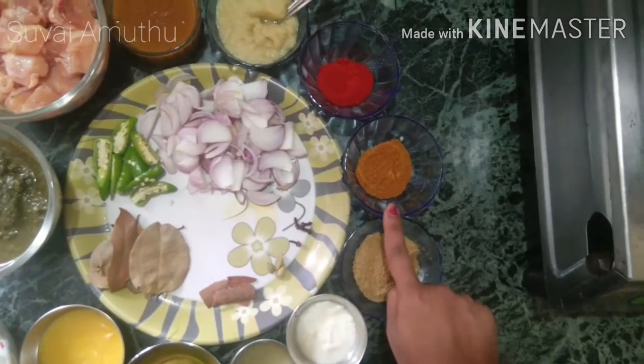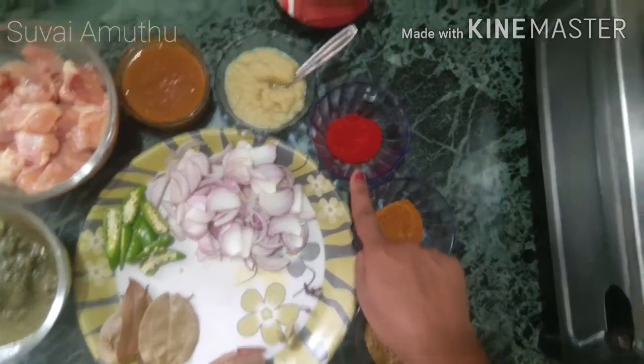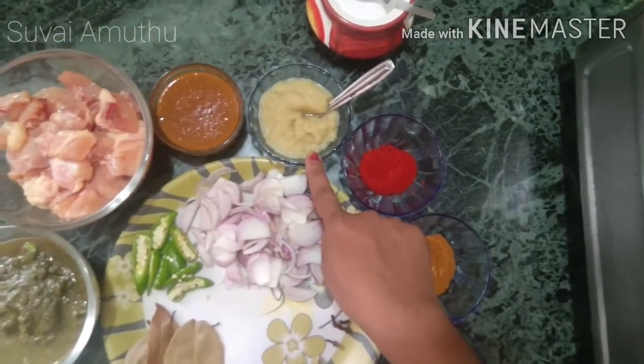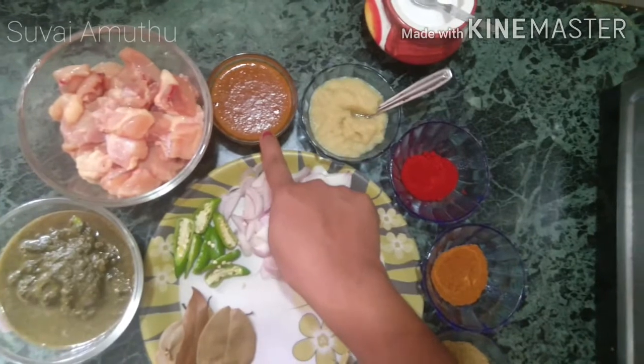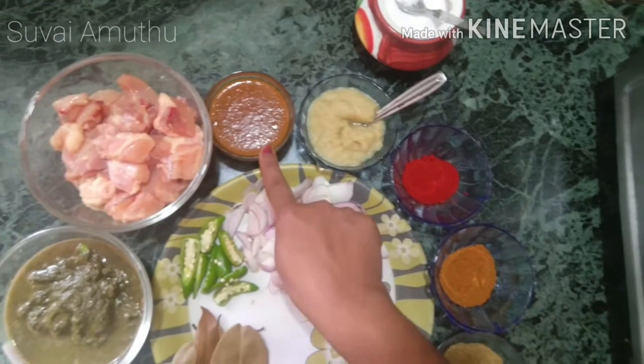Add 2 tbsp of butter masala and 1 tbsp of butter masala. Add 2 tbsp of the paste. This is the main ingredient — the masala of the mutton columbus. We will see how this is done.